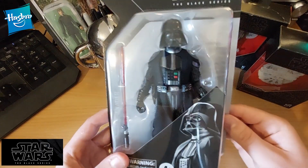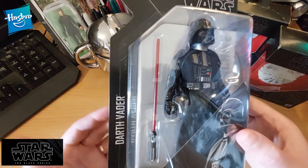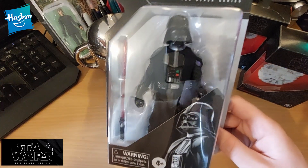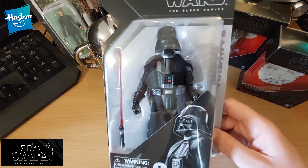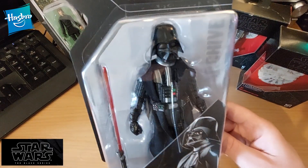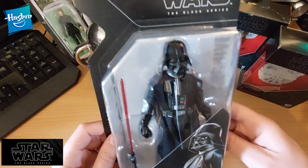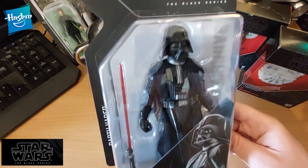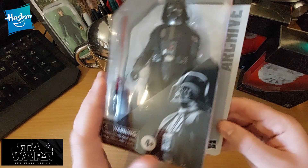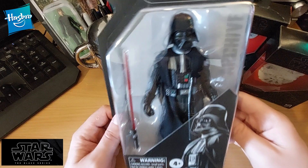I do have a dilemma with these. As a grown-up adult, as a kid I'd have ripped this thing out of the box and I'd have been playing with it in the back garden, having wonderful adventures, role-playing as if I was Darth Vader — or if I had a Luke Skywalker figure we'd have epic battles. That's what kids should do and did back in my day. However, as an adult we don't play with toys — or at least not when other adults are around.